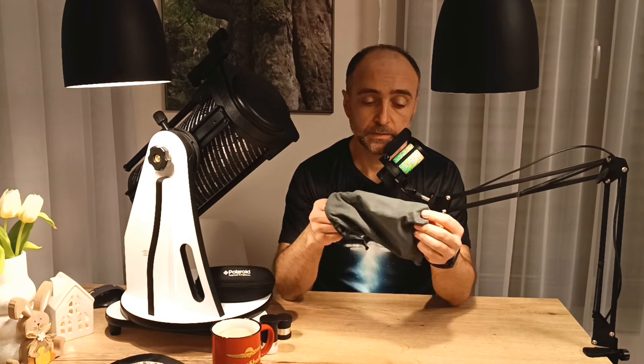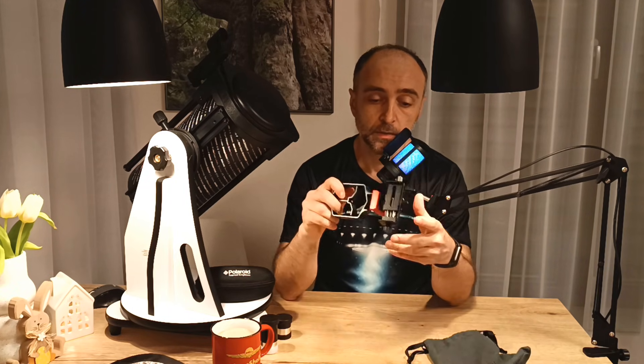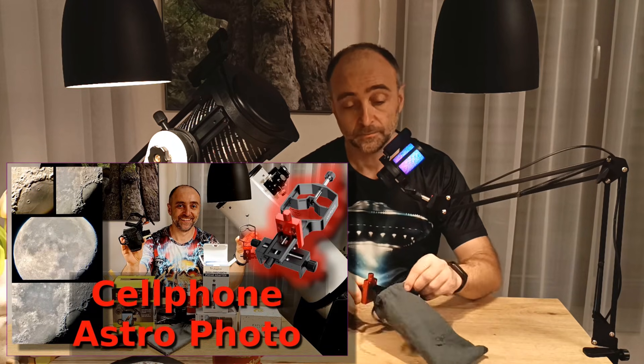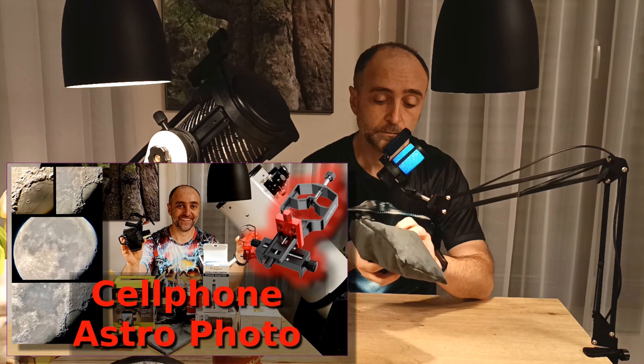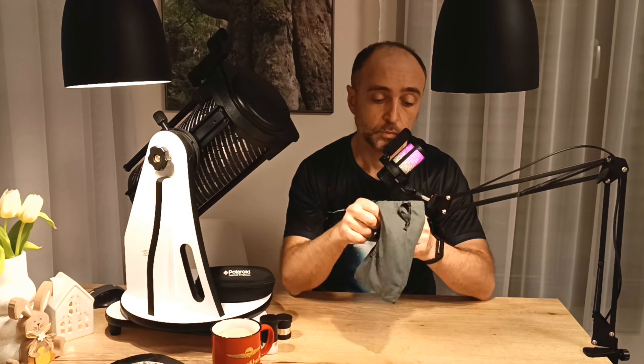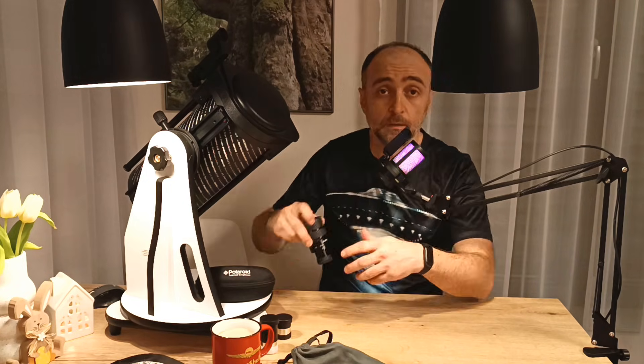take nice pictures of the Moon, and maybe even the planets if you have a really nice smartphone. You simply mount it to the eyepiece and put your phone there — I have a whole video made on this. It's highly recommended that you get one, and if you upgrade your telescope later, you get to keep your phone adapter.